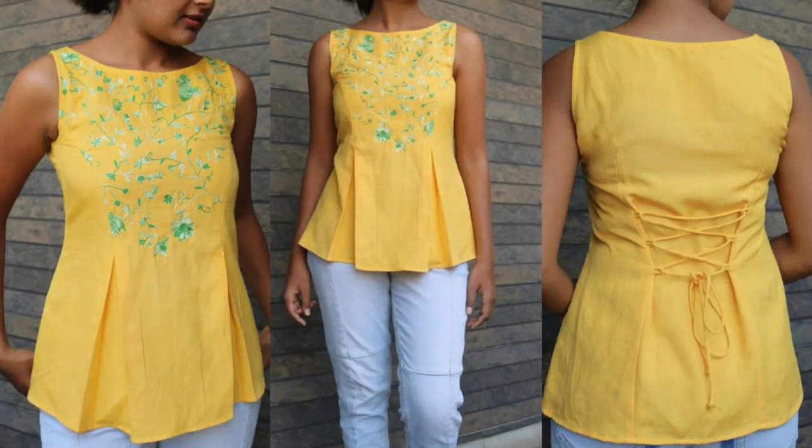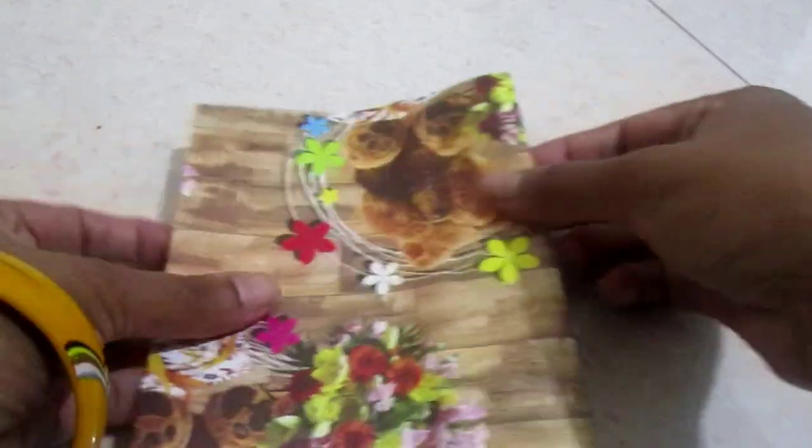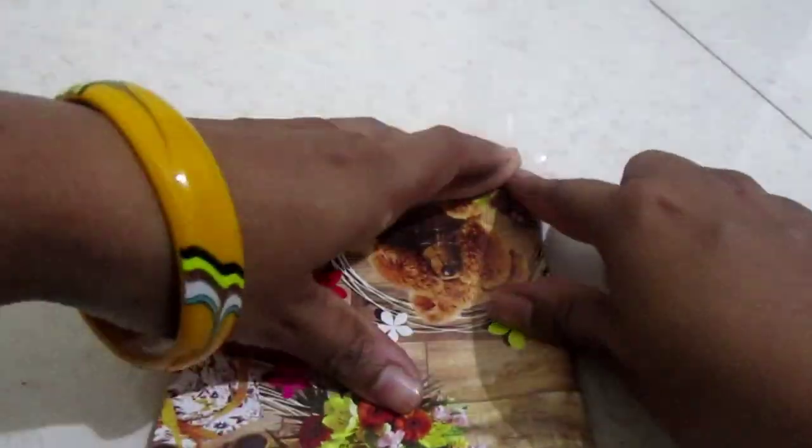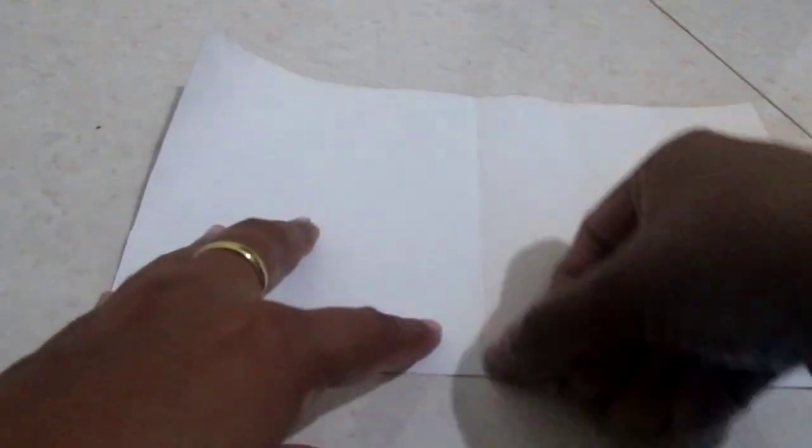Hi friends, this is Deepika, welcome to my channel. Today I am going to show you this beautiful designer top. It has inverted box pleats, a princess cut, and it's a kind of peplum top. First of all, we'll need around 1.25 meters of fabric to make this, as it's a flared top.